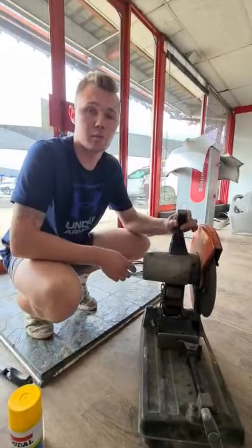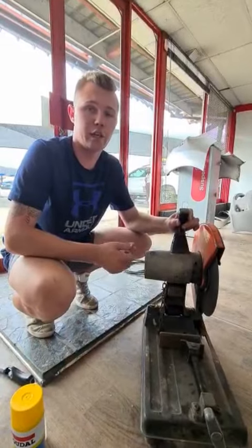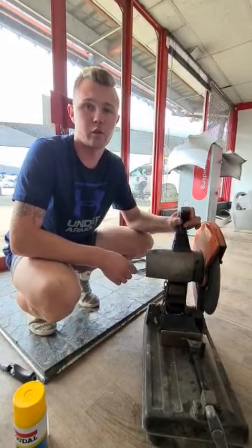I must say this is one awesome product. Get yourself a can today and enjoy it like DCO Ottoboy does.